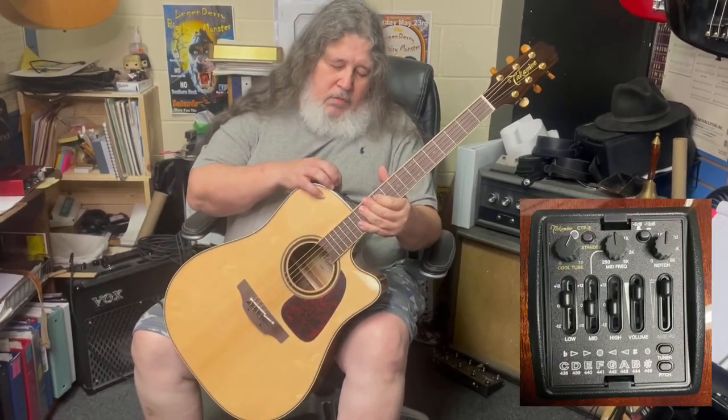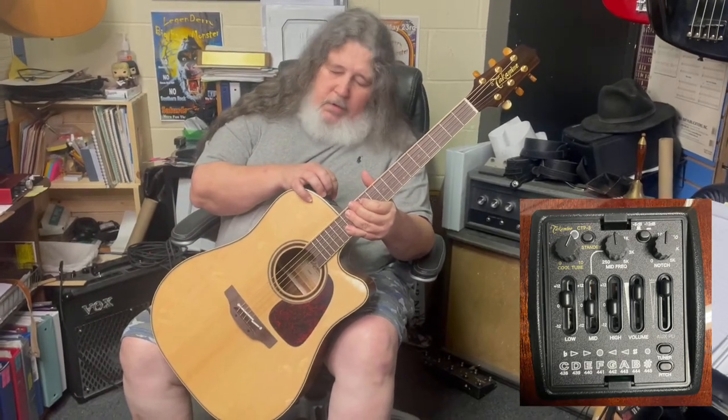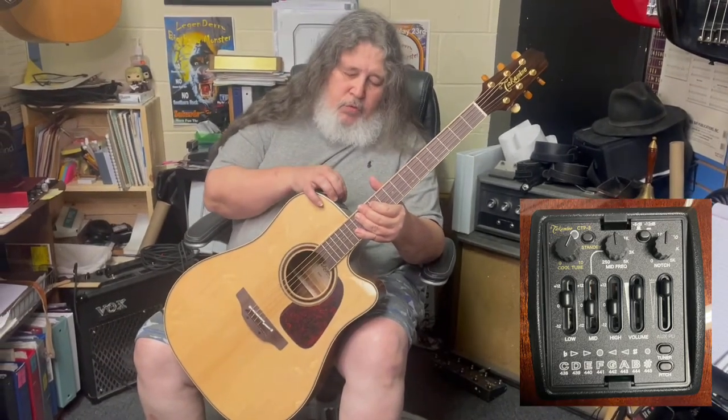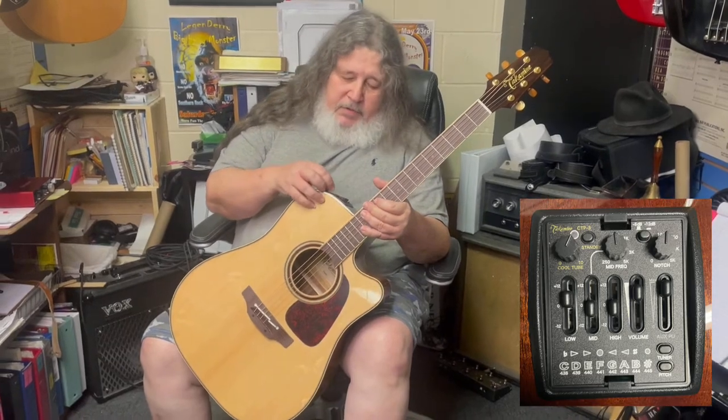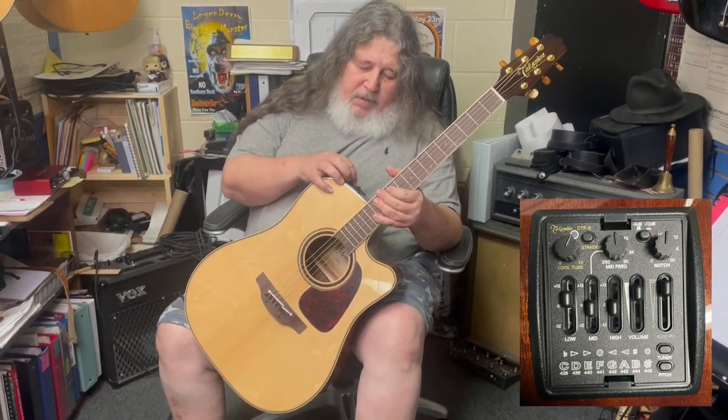Running it through the test things here. It's got a tube control, which I can make it feedback like a real electric guitar kind of thing. Let's see what happens when we jack this puppy up and make a little noise.